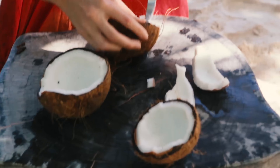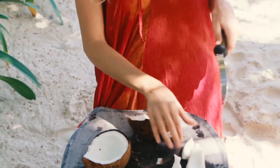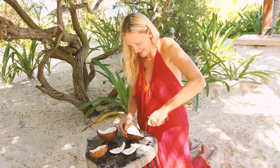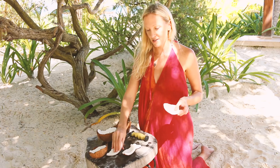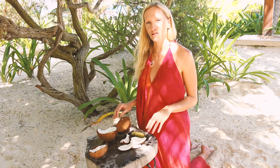Opening coconuts and getting the meat out is a little bit of a process and you have to be fairly dedicated, but it's really worthwhile. There we go — this one's done. From this we can make all sorts of things. A lot of our products in the restaurant use fresh coconut meat, so we'll do some of those recipes another time.